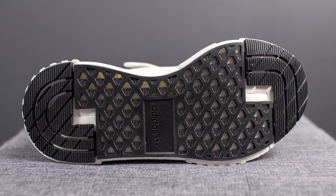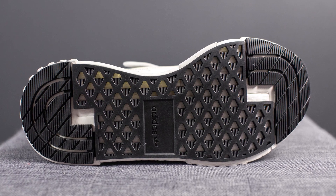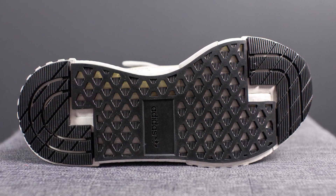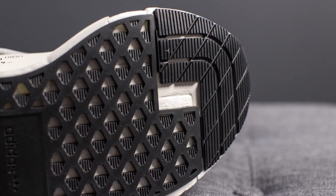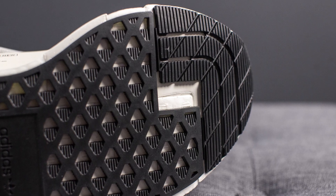Turning these over to the bottom, we have a very intricate looking outsole done primarily in black rubber. We have the Adidas branding found in the very center, and throughout the outsole there are certain areas that expose the Boost underneath.